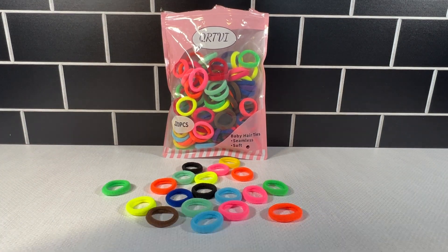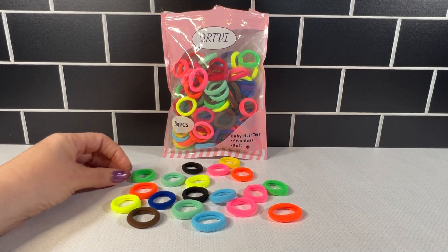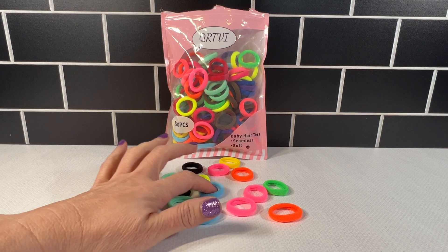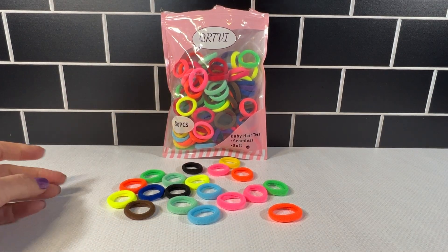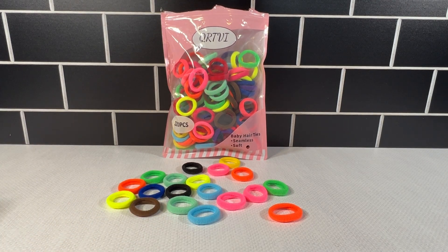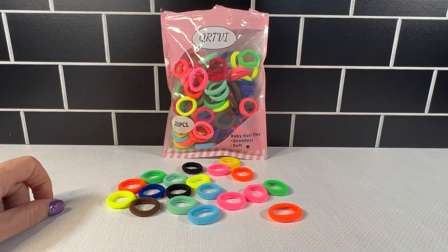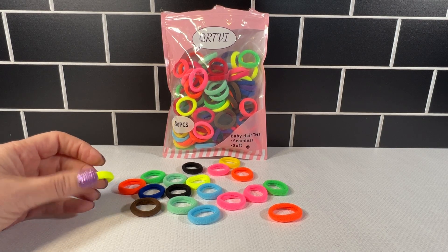My girls also play with these with their dolls and their Barbies, because it is important to have them develop their hair skills. They do use these during play as well, making those ponytails on their dolls. Highly recommend this 120-piece cotton hair tie set.